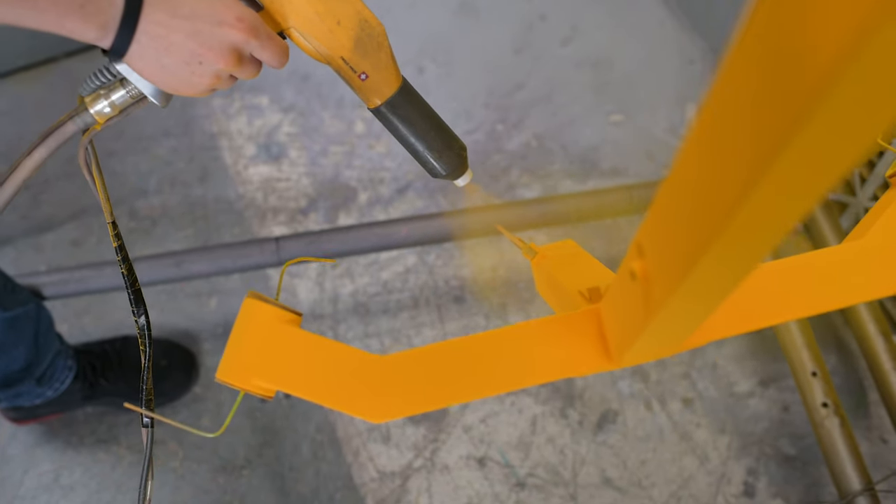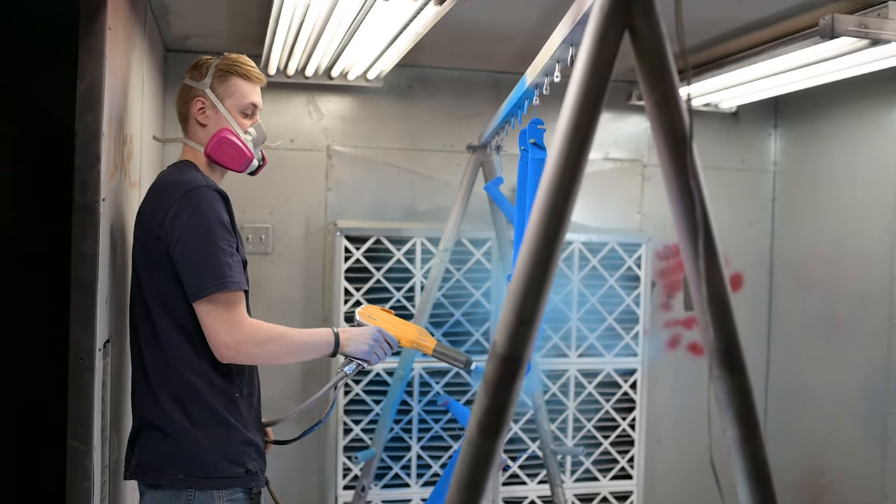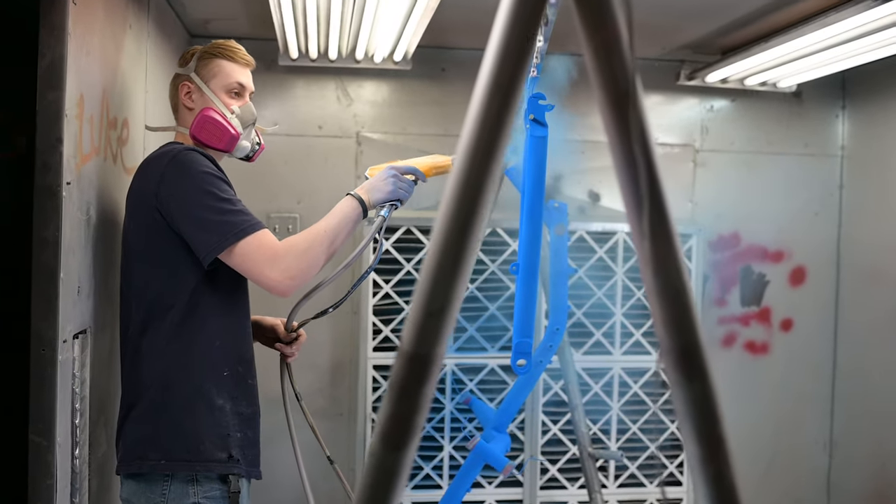Powder coats are created using a combination of chemicals and additives that are melt-mixed, cooled, then ground into a powder that has a consistency similar to baking flour. The process of applying the powder is where things actually get fun. Ben uses a specialized spray gun that applies an electrostatic charge to the dry powder particles. He hangs everything up on the rack, and when he starts spraying the powder, those charged particles are attracted to the grounded parts. Think positive and negative charges — positive charge from the powder, negative charge from the metal parts. Opposites attract. It's magical.